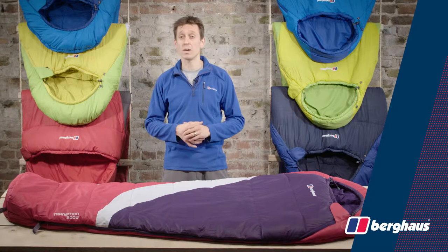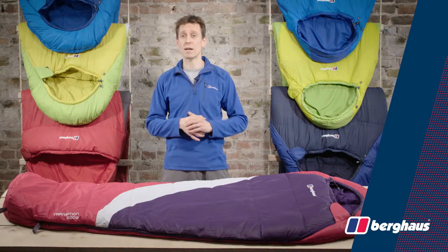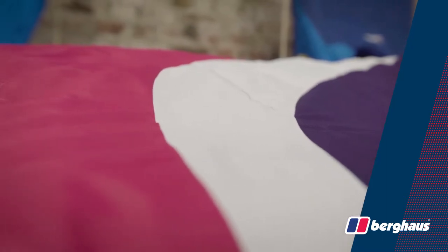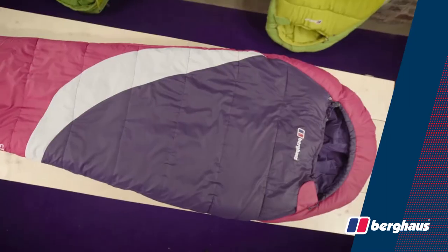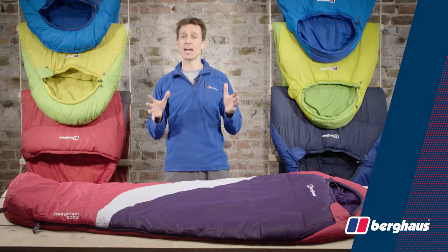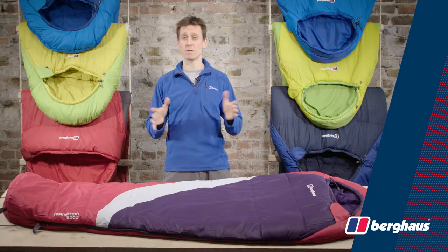The Transition 200W is designed specifically to give better comfort for women up to 175cm tall. Cut shorter in length and width reduced in proportion, the 200W offers improved insulation and pack size reduction for female campers.